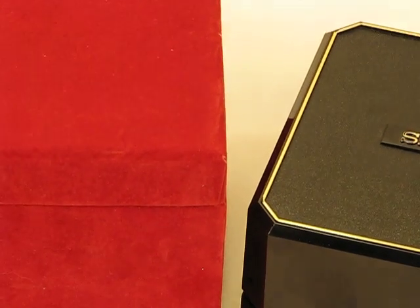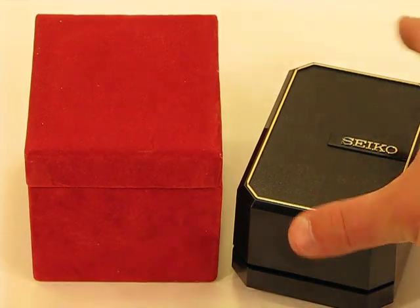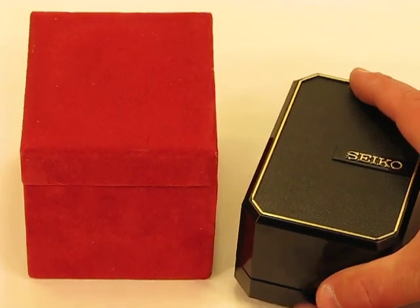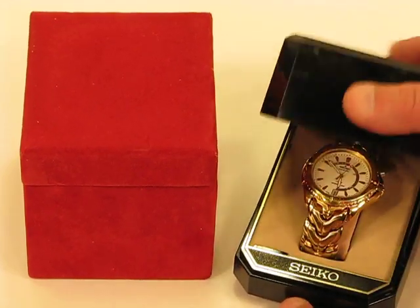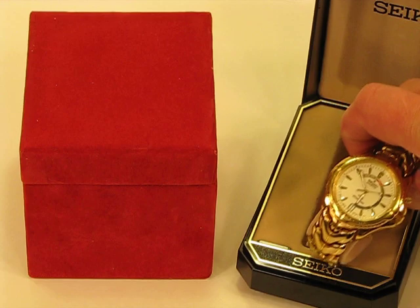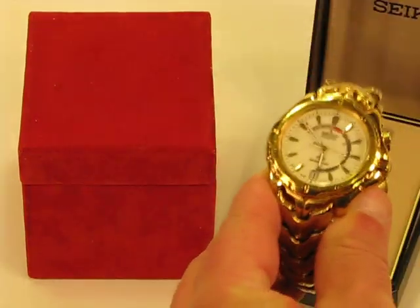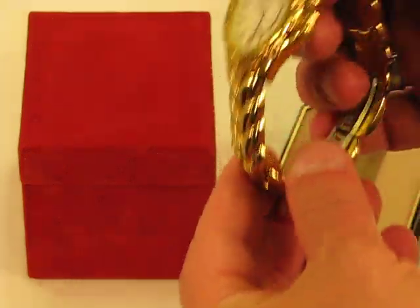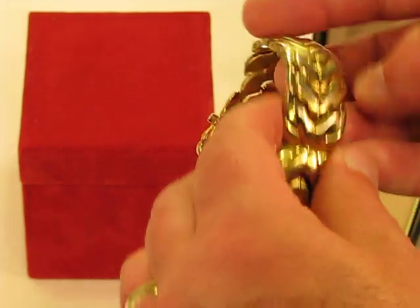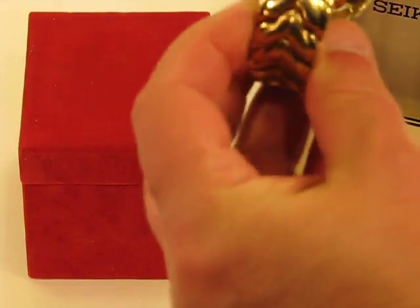These are the two watches — just a quick little video clip. You can see the outside cases. This is a traditional Seiko box, it is hinged, and here is the watch: the automatic Seiko 100 series watch. You can see the band overall is in very very good condition.